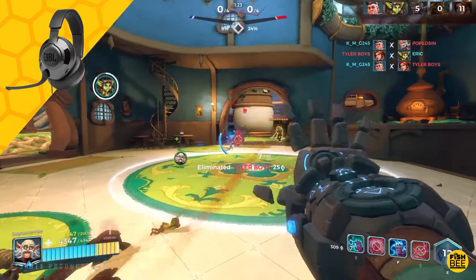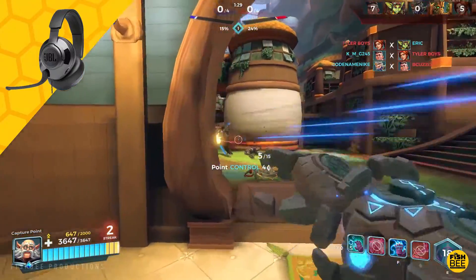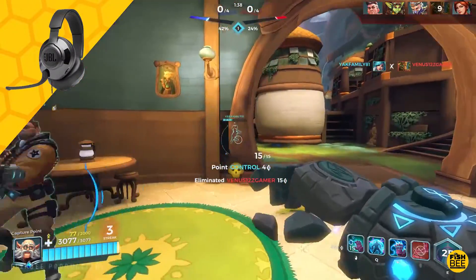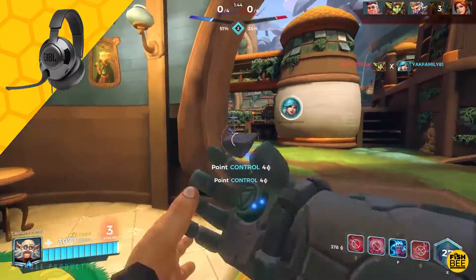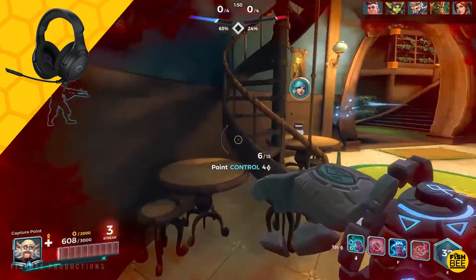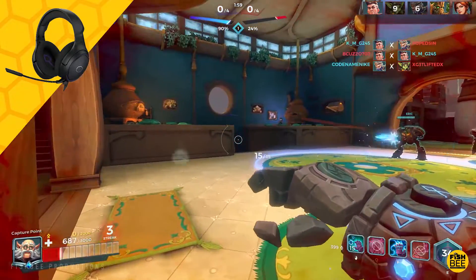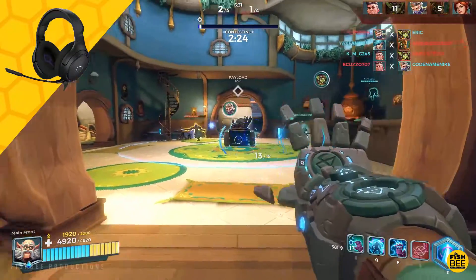This is a mic test for the JBL Quantum 200 gaming headset, compatible with PC, console, and mobile devices. The JBL seems to record quite a bit louder than the Cooler Master. This is a mic test for the Cooler Master MH630. If you're wanting the more comfortable and better-sounding gaming headset, I'd give a slight advantage to the Cooler Master; however, if you want the better microphone, you've got to go with the JBL Quantum 200.